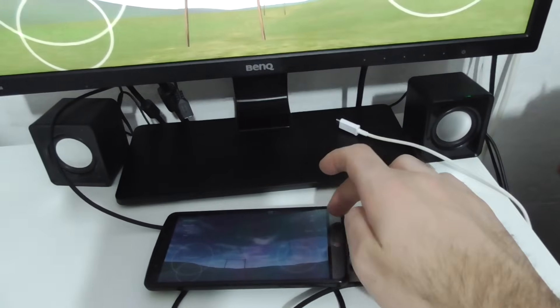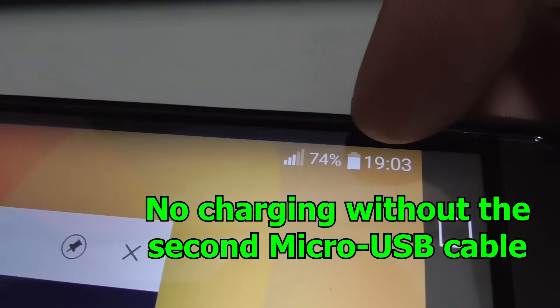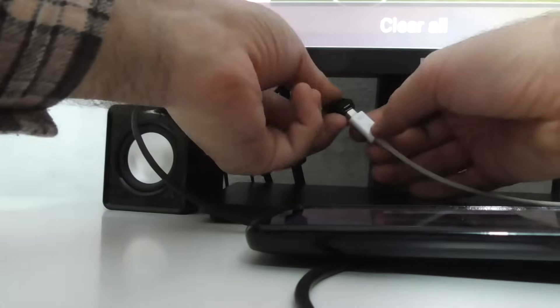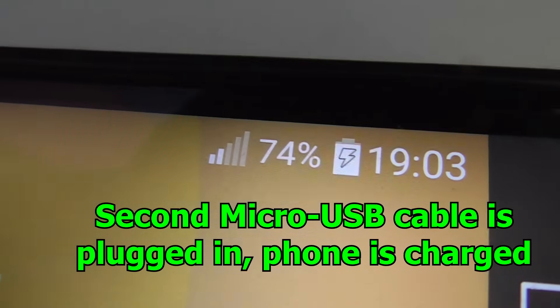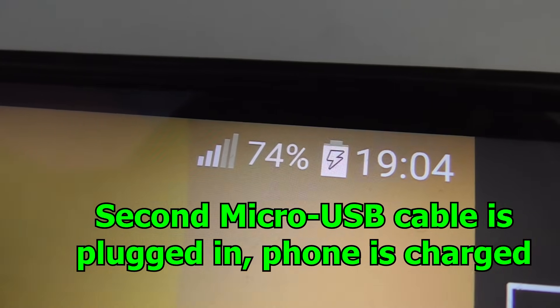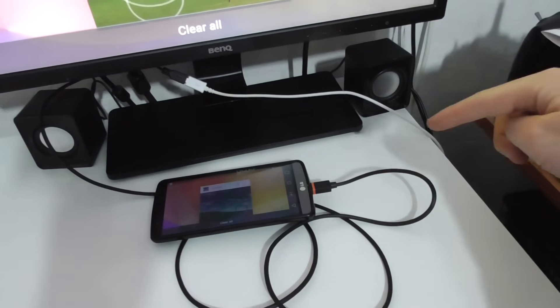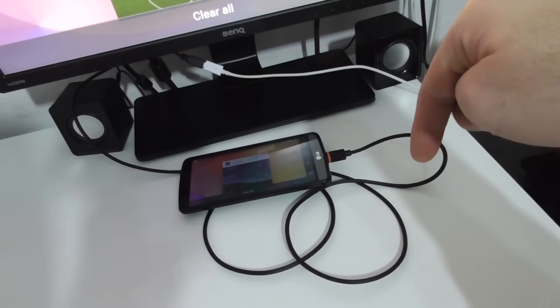Of course, if the charging cable is not plugged in, the phone isn't charging. So let's try that — inserting this cable here. Nothing visibly changes, but the phone is now charging — you can see the battery sign has a lightning bolt and it's moving up. The phone receives power from the computer through this white cable into the monitor and out to the phone.